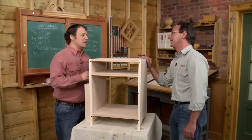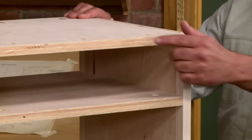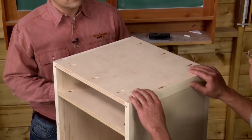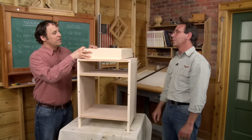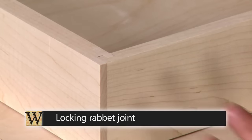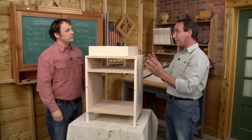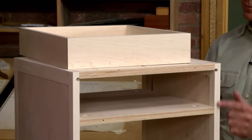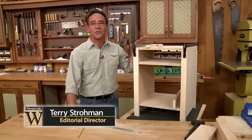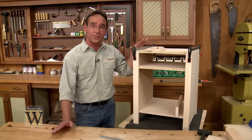Assembling a cabinet with pocket screws is a real time saver, but there are still a few things we need to do. We need to cover the exposed plywood edges here in the front and in the back, and of course we need to add the top. And don't forget we need to add a drawer too — the parts for the drawer are assembled with a locking rabbet joint. At this point, the major construction is complete, but we still need to cover the exposed plywood edges with a face frame.